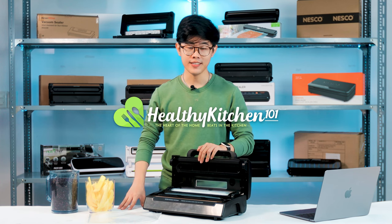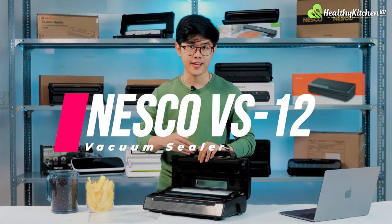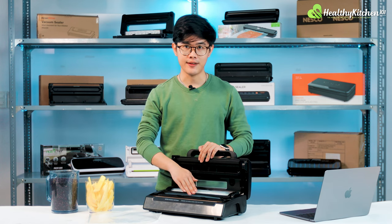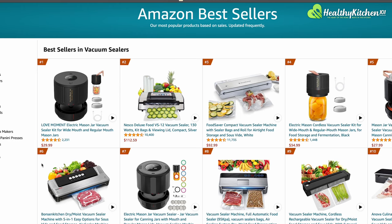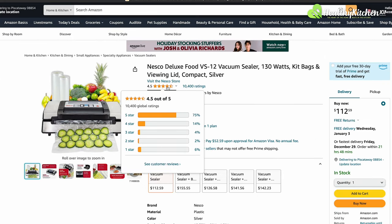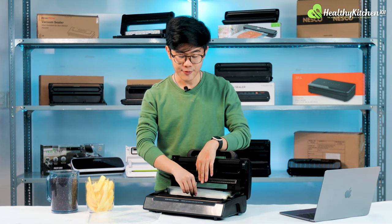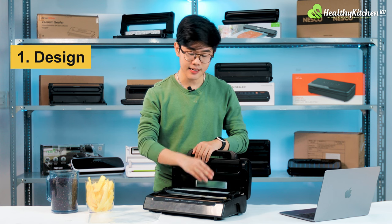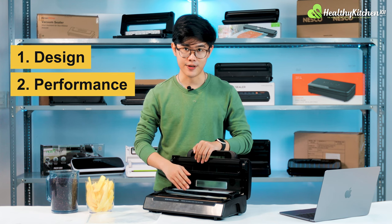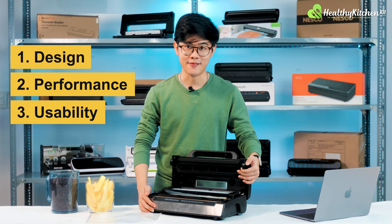Hello and welcome to Healthy Kitchen 101. I'm Matthew and today, as promised, we're taking a deeper look at the NASCO VS12 vacuum sealer. This particular model has been extensively featured in many top-selling charts and has been very positively reviewed by customers as well as professional reviewers alike. In this deep dive, we're looking at its design, doing some light testing of its vacuum sealing performance, and examining the user experience.